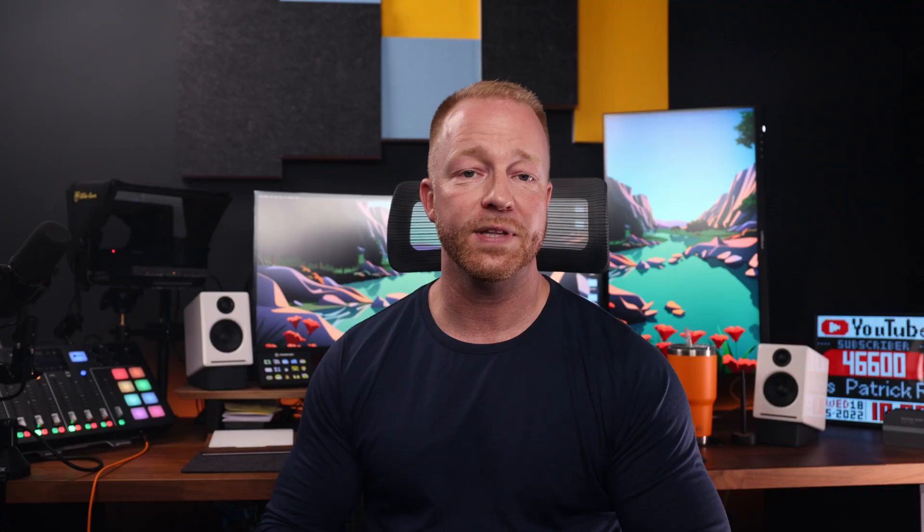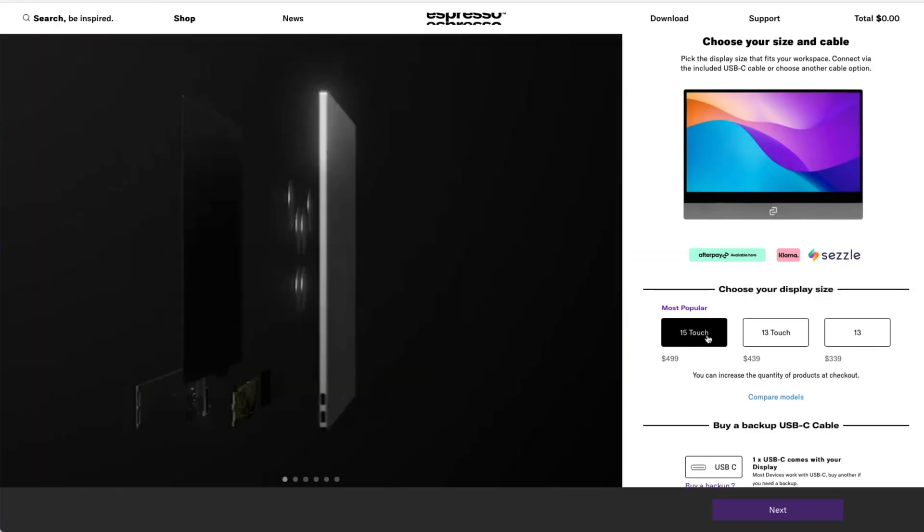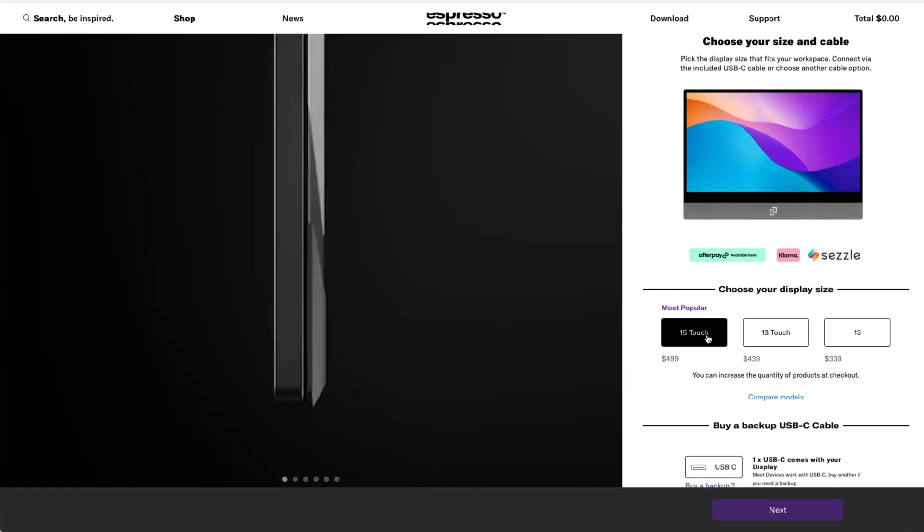I think Espresso created a really solid, versatile monitor — it's a little on the expensive side, starting at $339 for the non-touch 13-inch up to $499 for the 15-inch touch version I showed you today. But it's built like a tank with a great user experience. Let me know in the comments what you think. There's a link in the description if you want to pick one up. If you enjoyed the video, please give it a like — it really does help the channel. Subscribe for more content, and thank you so much for watching!